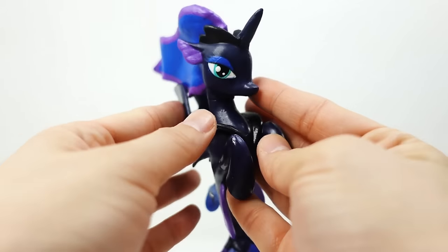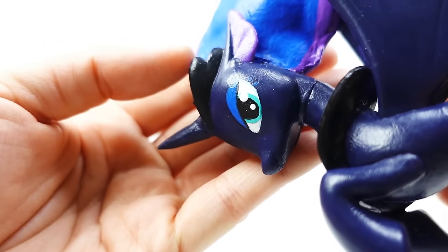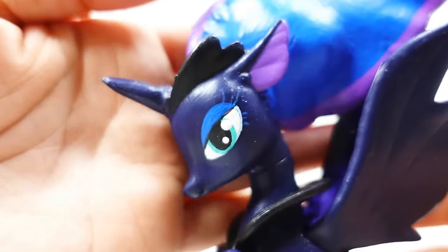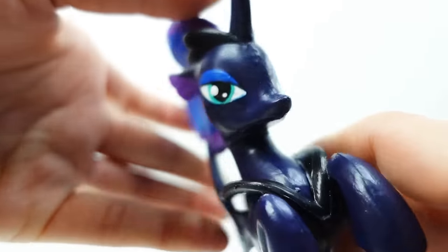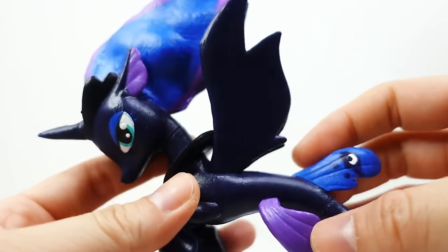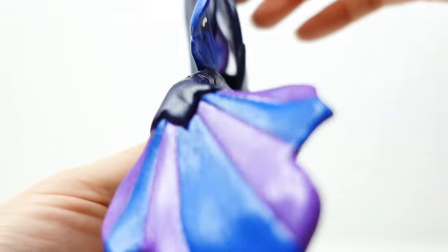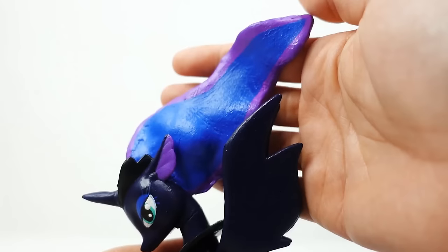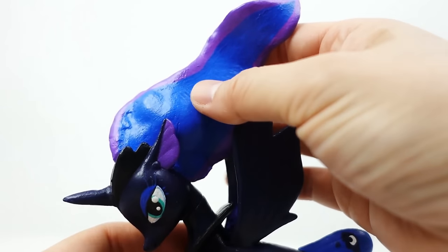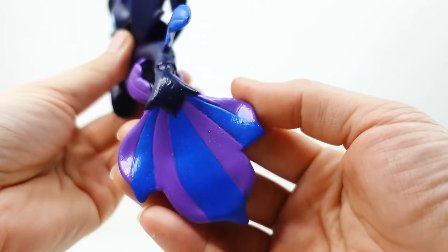Doesn't she look great? She has a very dark blue body so it looks almost black, but as you can tell her crown is actually black, so her body is actually very dark blue. Here's an up-close look at her face and her eyes on both sides. I also painted a few of her fins purple to give her more color. The back fin is blue, and I put her cutie mark on both sides. The mane is two-tone — in the middle is a brighter blue with purple along the edges. The tail is also two-tone in purple and blue.